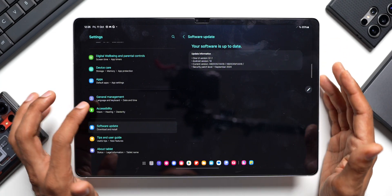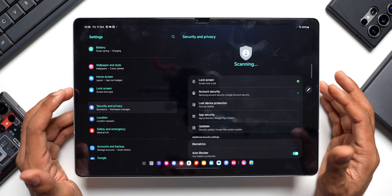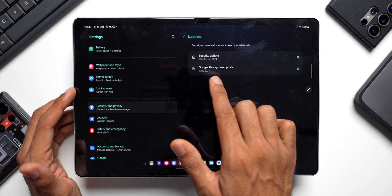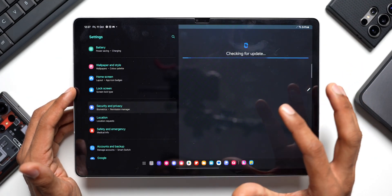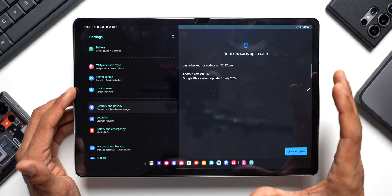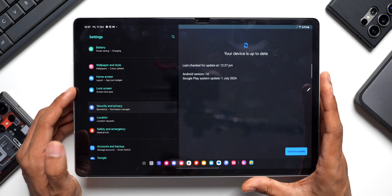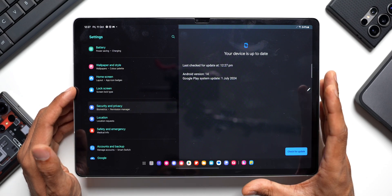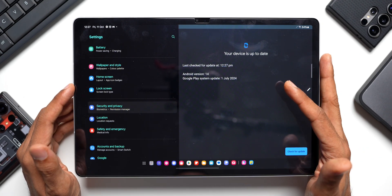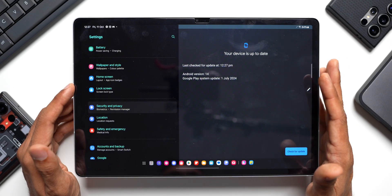After checking for the software update, go back to Security and Privacy settings and check the Google Play system update. Tap on Updates and you'll see the Google Play System Update option. Currently it shows July 2024. Google releases these updates every month or quarter, so make sure your tablet is up to date with this as well. If an update is available it will show up here, and once downloaded you'll need to restart the tablet to install the patches.